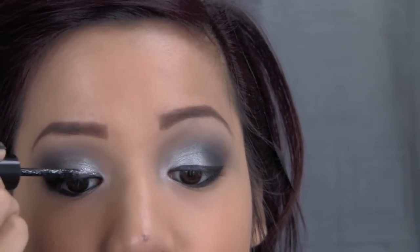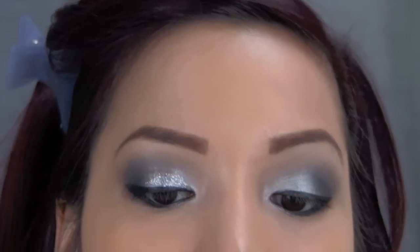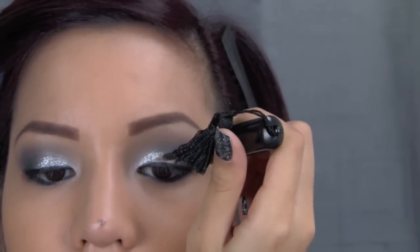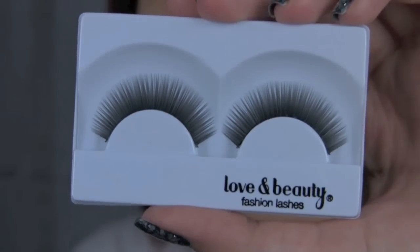You can use traditional glitter if you like. I just used this because it was a little quicker, but it does take a little bit more time to dry, so make sure you give it enough time to dry before moving your eyes around too much because it will transfer.